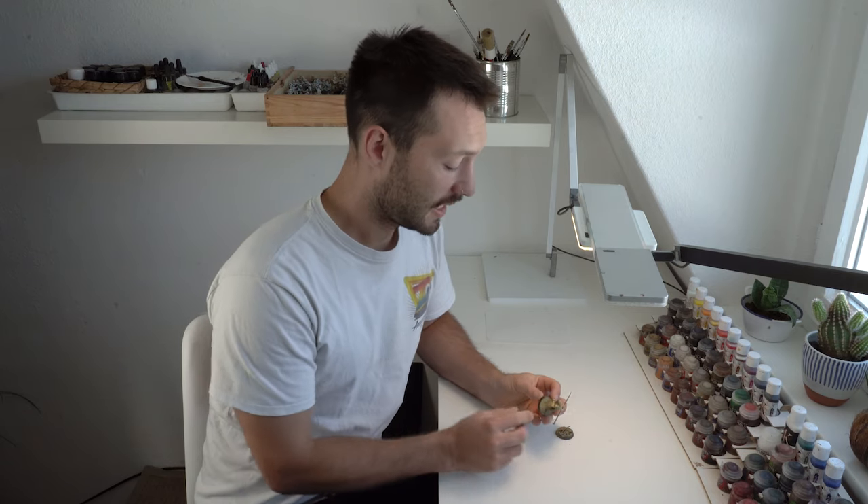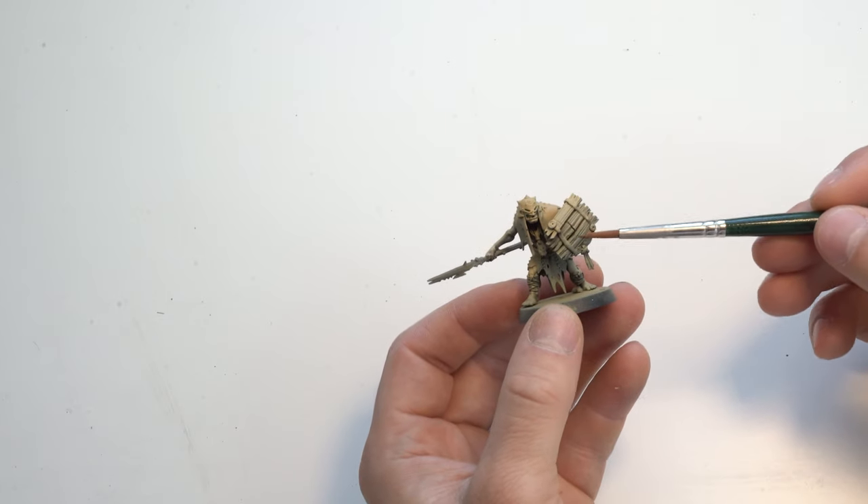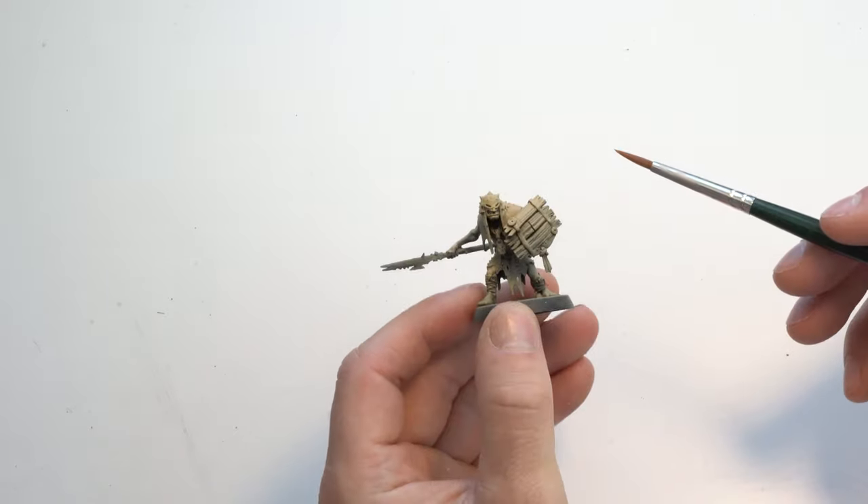Now that we've airbrushed the model, we can start applying other colors with a classic brush method. I want to try out what colors go with which area. I usually start with areas where I already know what color they'll get - so let's start with the shield, because that's made out of wood and will obviously be painted in wood color. With this method you ensure the areas you know, and then look at the miniature to decide - for example, since this part is already brown, a good contrast might be a turquoise blue.